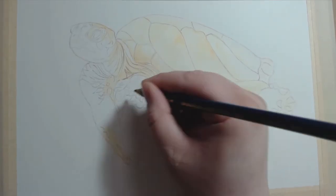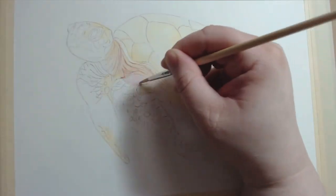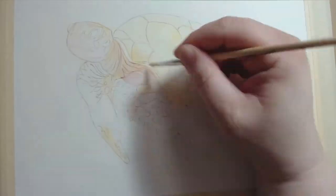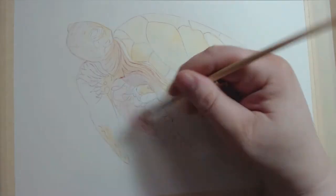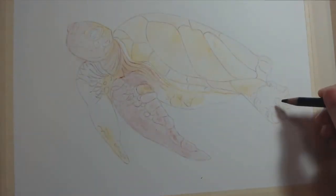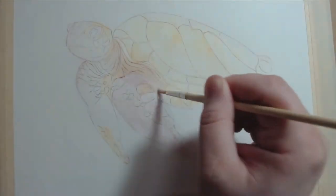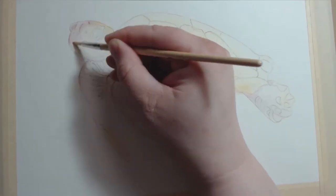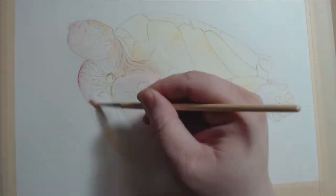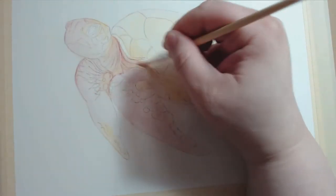I thought a sea turtle might lend itself nicely to the watery kind of texture that you can get with this medium, and for me there was also the bonus of not having to try to get the texture of fur or feathers, since I am still new to this. I sketched him out on normal sketchbook paper, and then I used my lightbox to transfer him onto Arches Hot Pressed Watercolor paper. I did my line work in what I normally use, which is Prismacolor Col-Erase Pencil in brown.